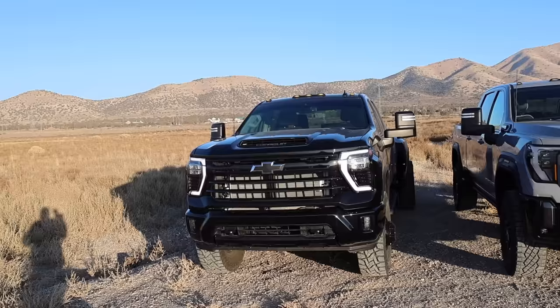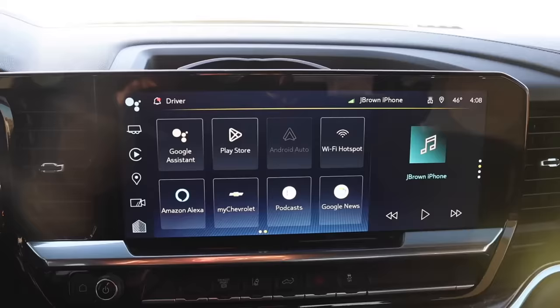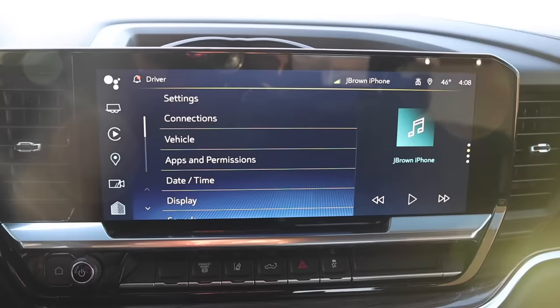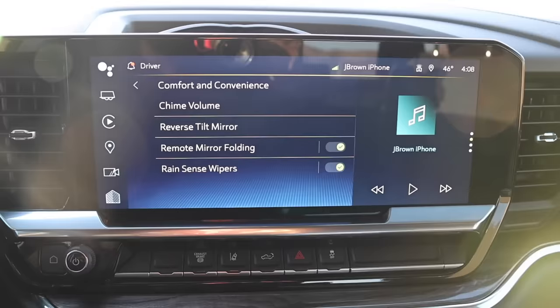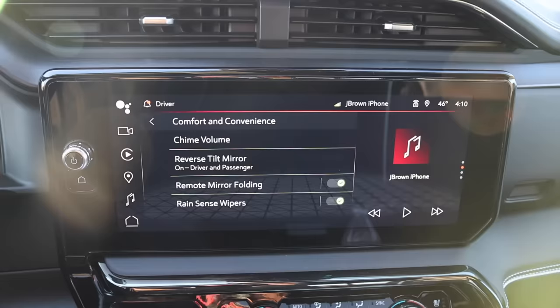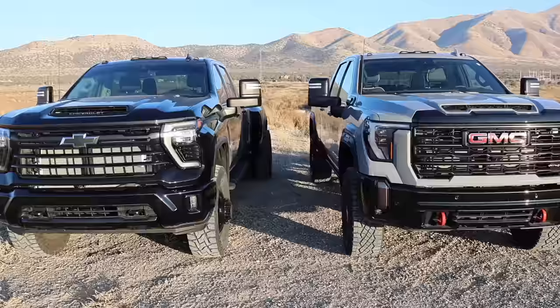Let me show you how to set it up on the Chevy. Go into your menu, find settings, and when you go to vehicle you'll see comfort and convenience. All you have to do is hit remote mirror folding, check it, and it's done. I confirmed it's the exact same for the GMC - go through settings, comfort and convenience, and you have it right there.